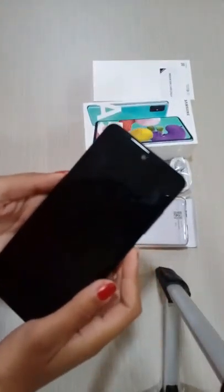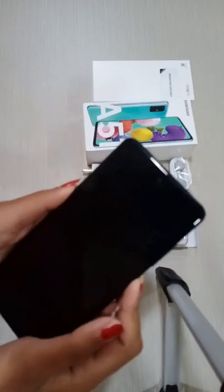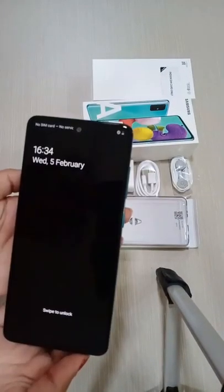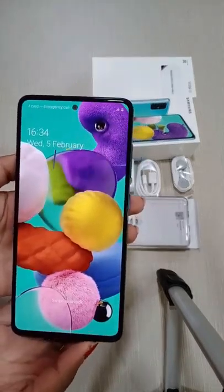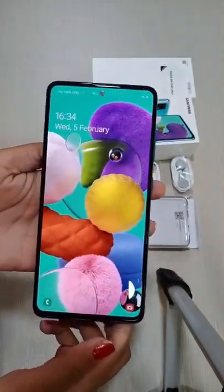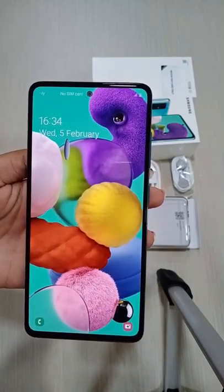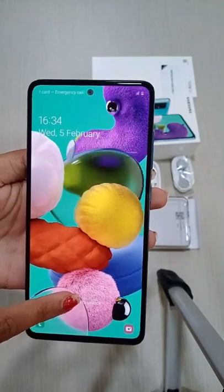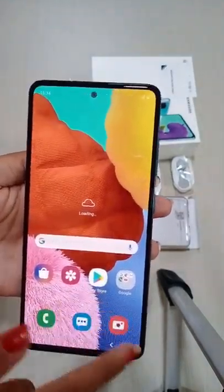There are LED lights. I will show you the camera. I will show you the phone. Here you can see the camera. I will show you the screen.